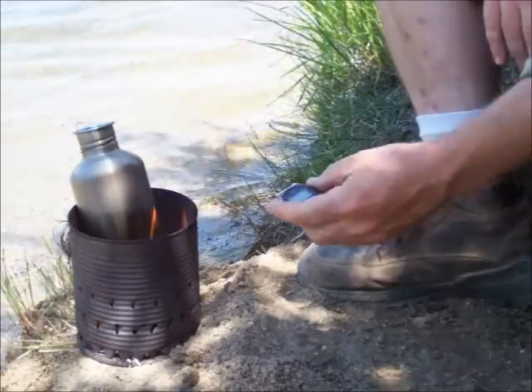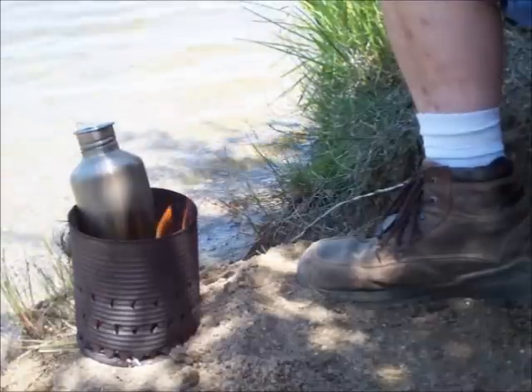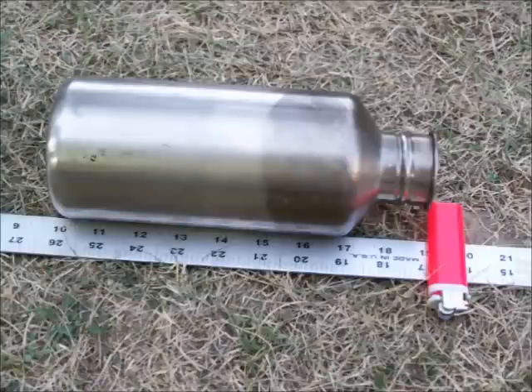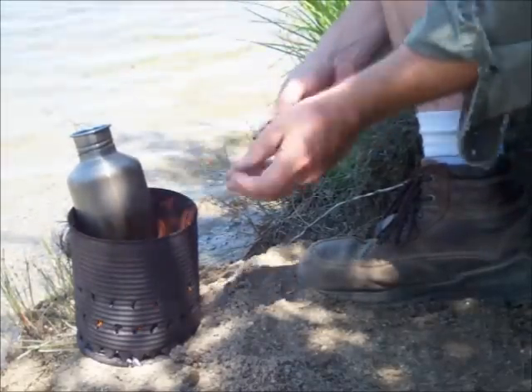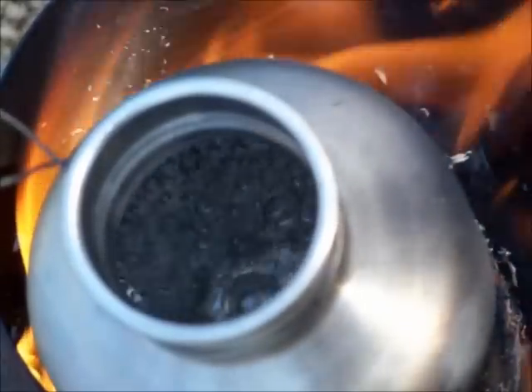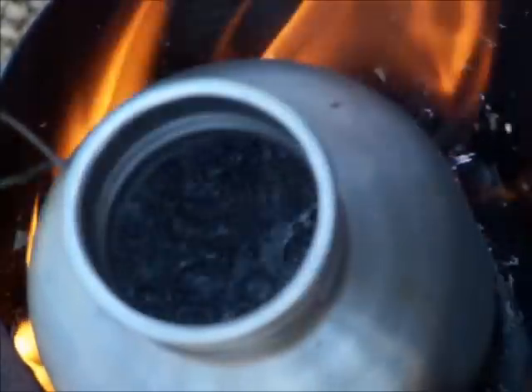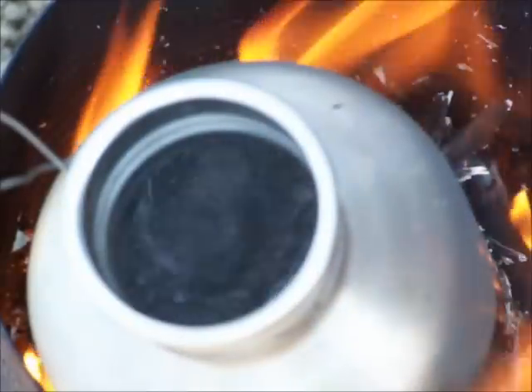That was about 248 degrees when I lit that. Let's see how long it takes to boil a quart of water. Without the lid, it's nine and one sixteenths inches tall. Here it is — 255 degrees and it's already boiling.